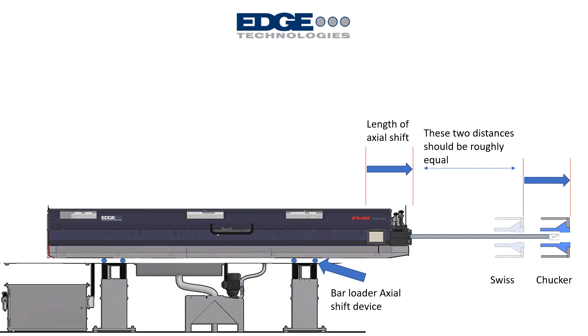I hope this presentation has helped you have a clearer understanding of precisely how to locate a bar feeder relative to a lathe and be more successful in bar feed installs. I'm Brian Grise with Edge Technologies.